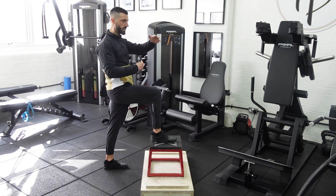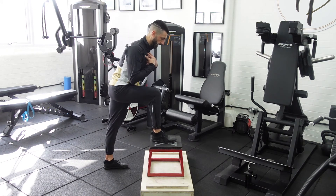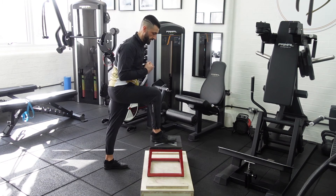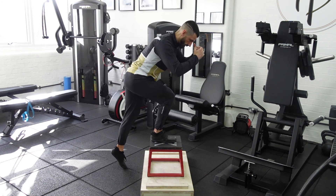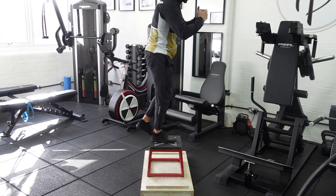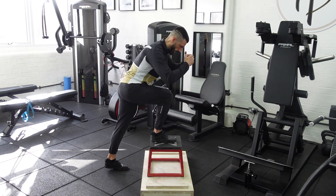Always think about pausing at both ranges. Tempo is key — what I mean is a three to four second eccentric and a two second concentric. As I go up it will be one, two, pause, then one, two, three, four, pause on the way down.